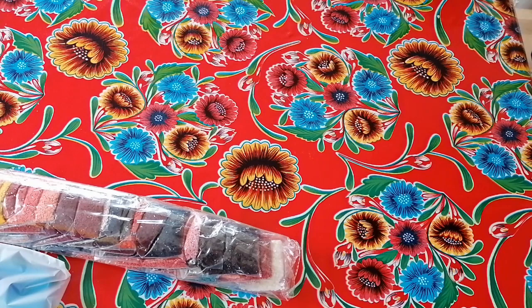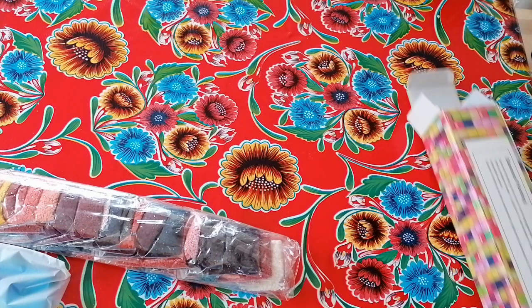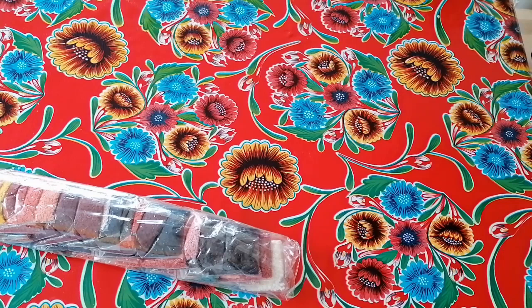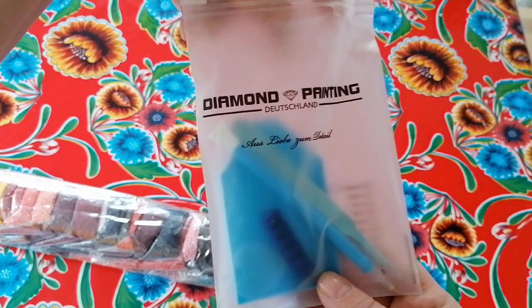Here is the diamond painting and I'm so happy that it is poured glue, guys! Because the Josephine Wall paintings I've been ordering are all double-sided adhesive, but this one is poured glue. I just had one coffee and I might need another one.